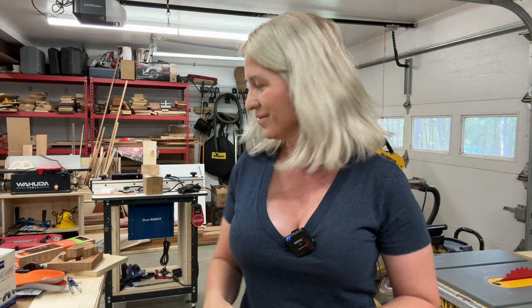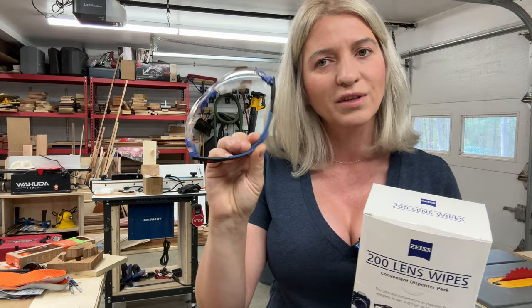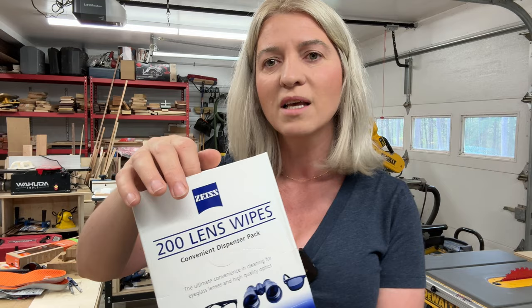So let's start with the first one. The first item is these eyeglasses lens cleaning cloths. I've been using these for the last 10 years as a photographer — this is what I clean my lenses with. They make fantastic eyeglasses cleaners, and we all use our safety glasses and they get pretty gross in the shop.